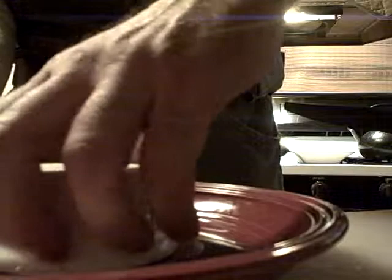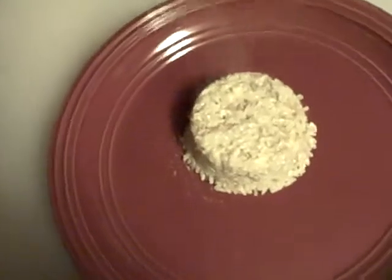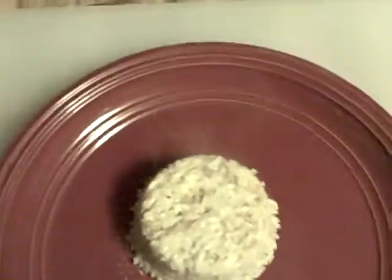I'm gonna take the plate, push the ramekin down like so, turn it this way, pull the ramekin off. That's what it looks like.